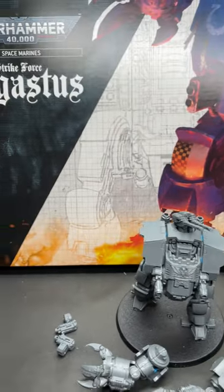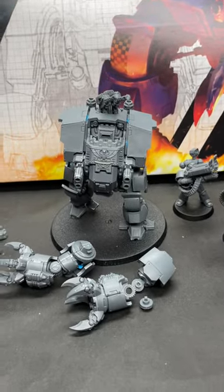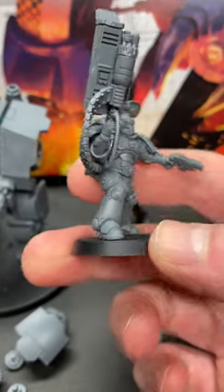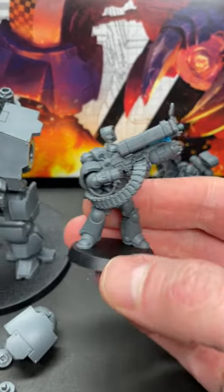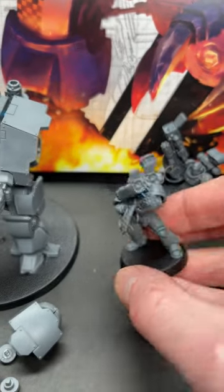The new Agastis Strike Force is finally here. We got new Space Marines, and everybody seemed to have something to say about these guys. They have interestingly styled weapons and there's some room for conversion — I've seen some people already mounting the rocket pods on the backpacks, which I thought was pretty neat.